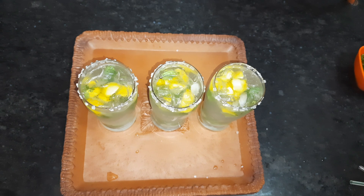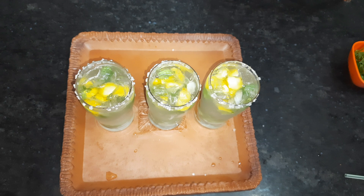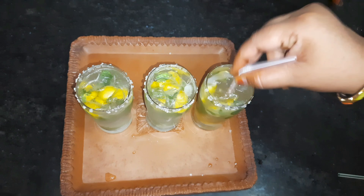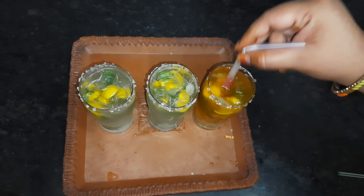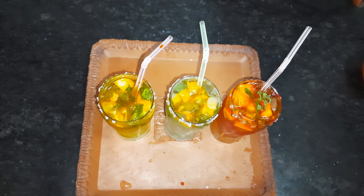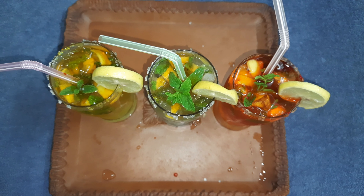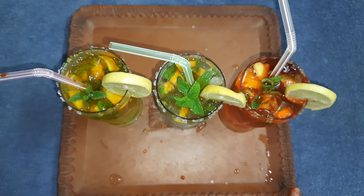This is how good it is — and what we are doing is the color change. I added a little bit of color here. Look, our three colors are ready for Mojito. Look how cool it looks. Our fresh lemonade is ready. It looks very tasty.